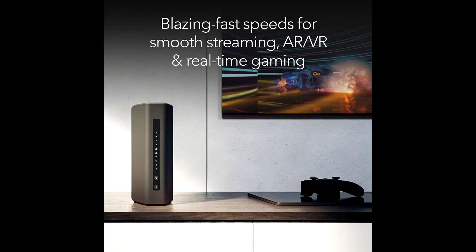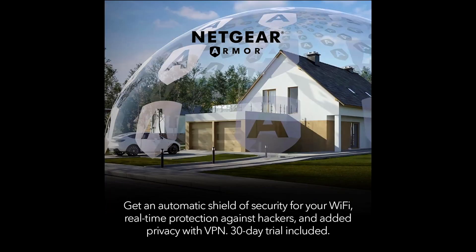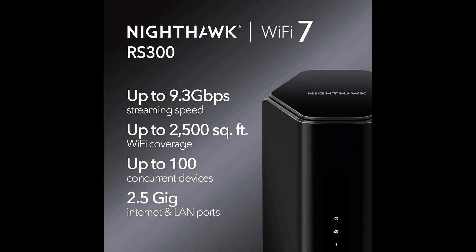Design and Build Quality: The Netgear Nighthawk RS300 boasts a sleek and modern design that will fit well in any environment. Its robust build quality ensures durability, making it a reliable choice for long-term use. The router's powerful antennas and beamforming technology enhance signal strength and range, ensuring a stable connection across your entire coverage area.